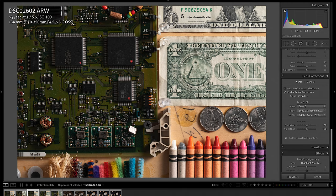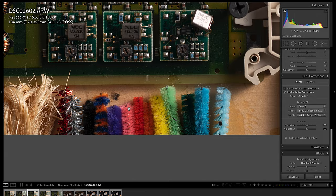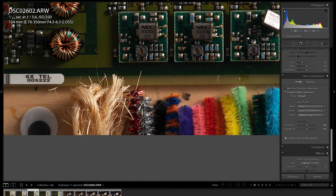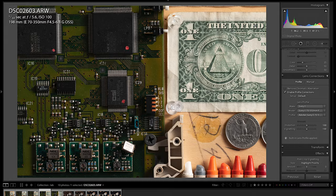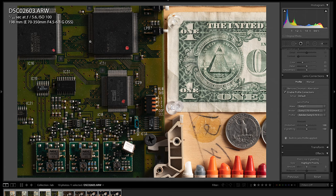Looking at about 135mm, again we have exceptionally good sharpness corner to corner, and nice punchy colors. The depth of field is starting to get a little more narrow because I'm zoomed in so close on the lab scene. But still, exceptionally good sharpness across the board. Now zoomed in to about 200mm, the sharpness is fantastic. The depth of field is starting to become a factor here because at this focal range, the difference in distance between the dollar bill and the circuit board is like half an inch. But again, overall sharpness is exceptionally good corner to corner.